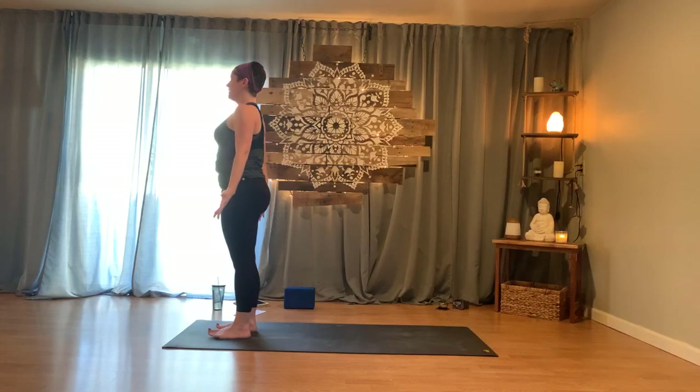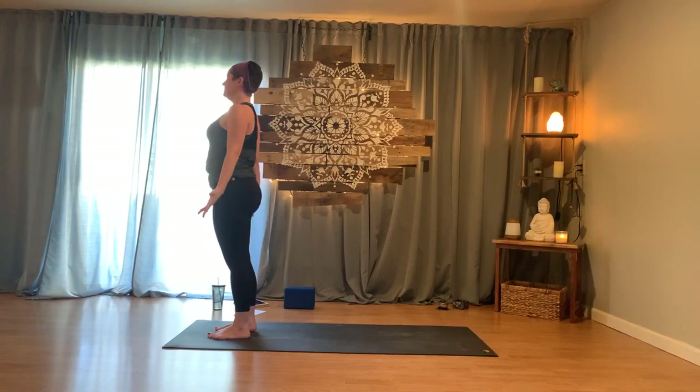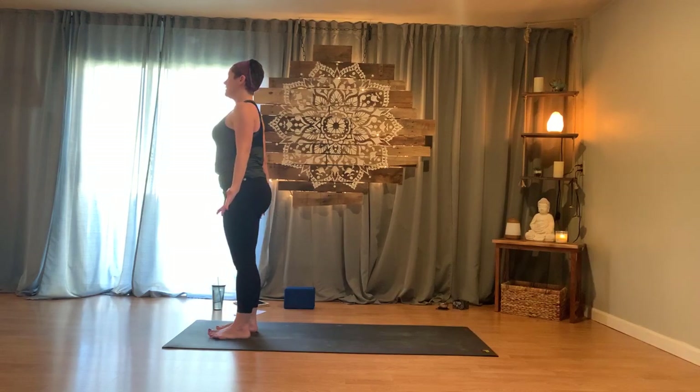Inhale and lift halfway, exhale to fold, press down and rise, reach up, exhale hands through. Come to your mountain pose. Take a few rounds of breath, checking in — inhaling and exhaling. Find your foundation once again. Moving into our last standing series.